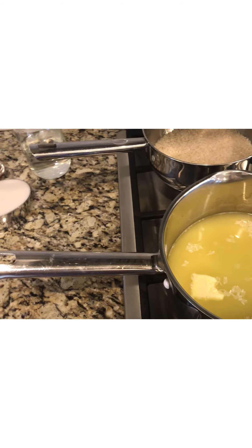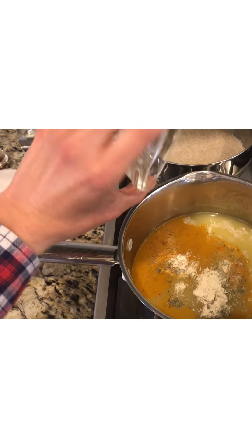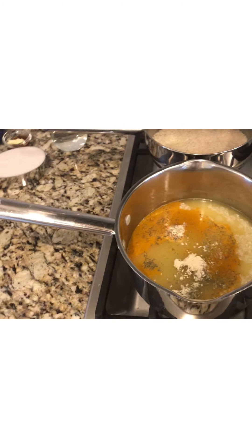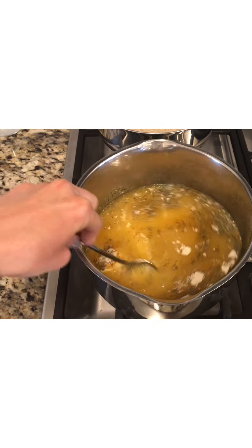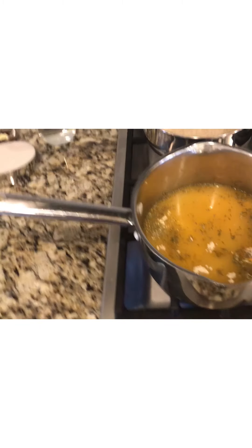For my seasoning I'm adding in turmeric, garlic powder, onion powder, salt, thyme, and Italian herbs. Then I'll give that a stir and put that on high. We'll wait for that to come to a boil.